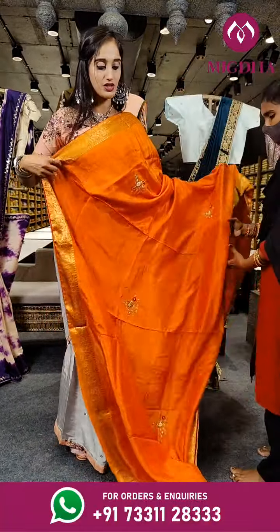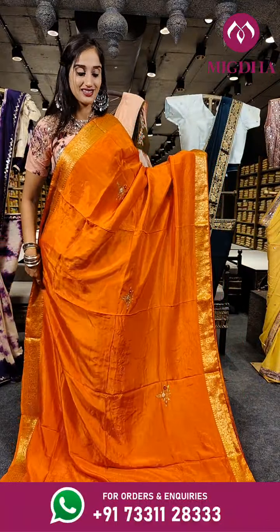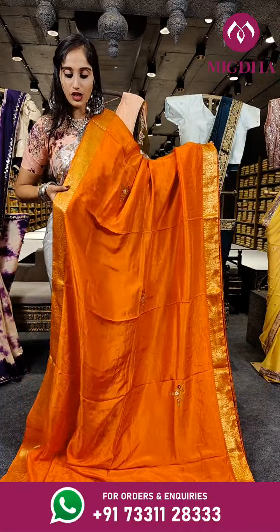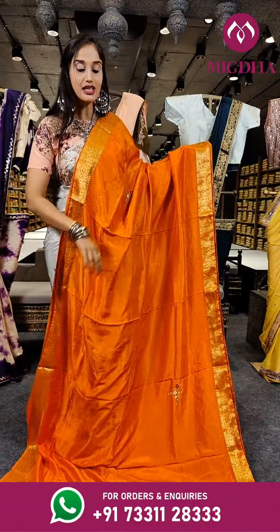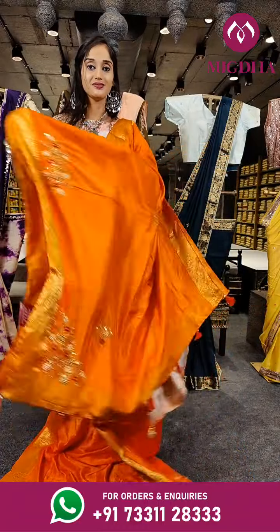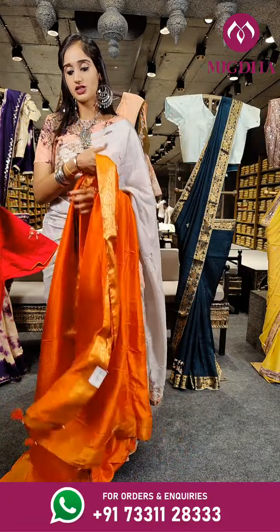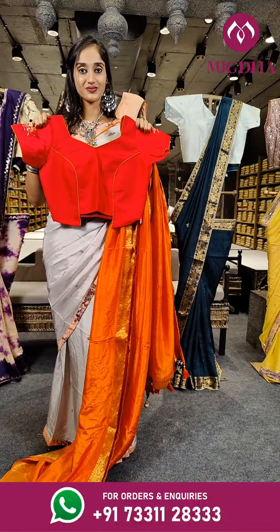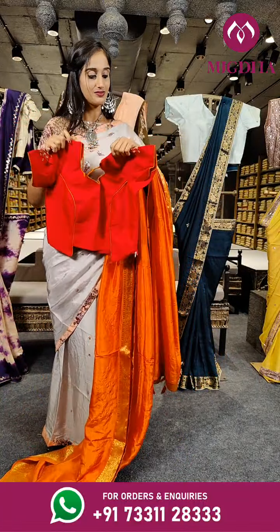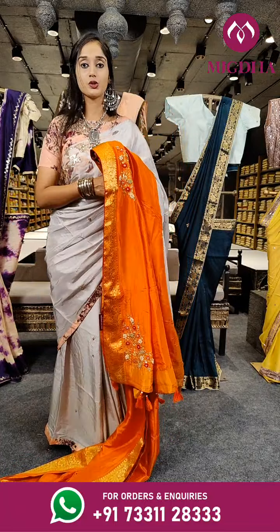Here is an orange colour — a very bright shade of orange. On the borders we have zari shine with gold and a little work on the complete saree, with pallu and a contrast blouse in orange with pink. The price for the saree is Rs. 5,550.